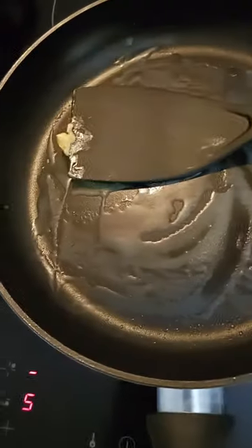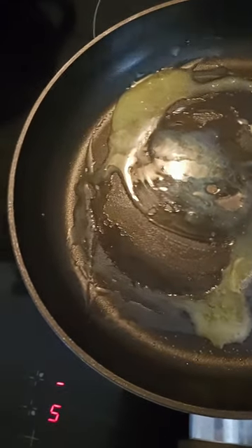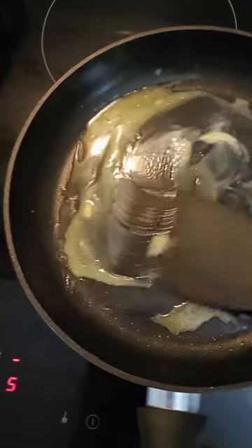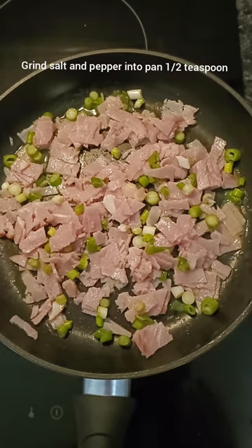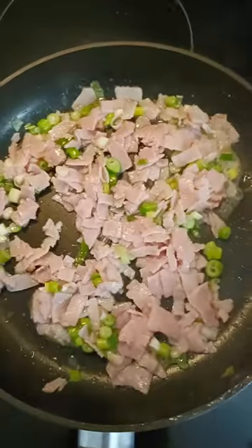Now we're simply going to add 1 tablespoon of butter to a fry pan and we're just going to melt that down, then we're going to add our bacon and spring onion and cook them off until they're all cooked and nice and soft and look like this.